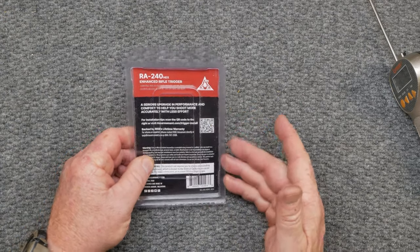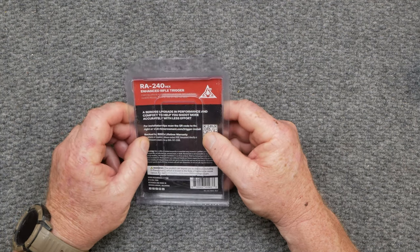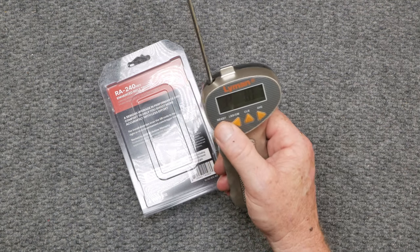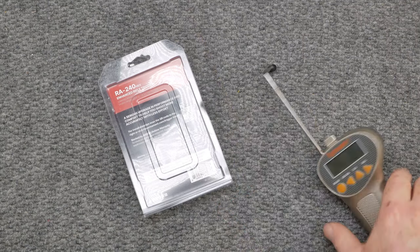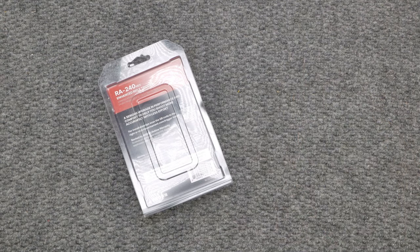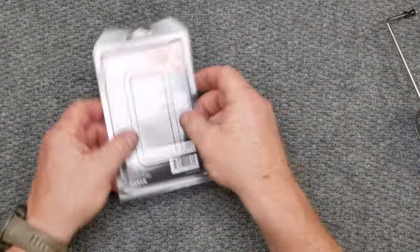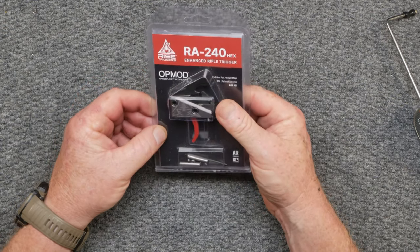Now, I can't show an install on this, so I'm just going to leave it at that, but I will tell you this. The trigger that I am running currently on my AR is set at — wow, that's not bad — 4 pounds 10 ounces. Let's make sure we're pulling towards the middle part. 4 pounds 7.8 ounces. Very simple to install this thing. It comes with the walkout pins, and that's good.